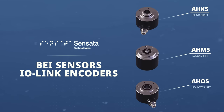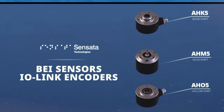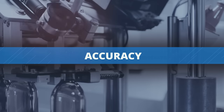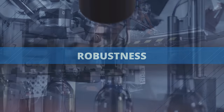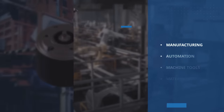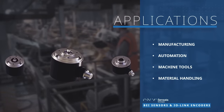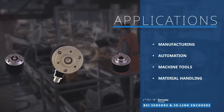BEI Sensors and Sensata IO-Link encoders are an innovative sensing technology solution for industrial applications. The encoders are designed to deliver the accuracy and robustness required in IO-Link applications. They provide fast interfaces, universal connectivity, and fully configurable resolution and output types, making them ideal for a range of manufacturing applications such as factory automation,